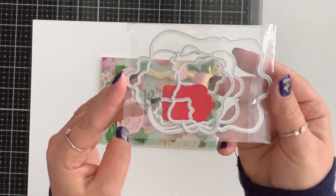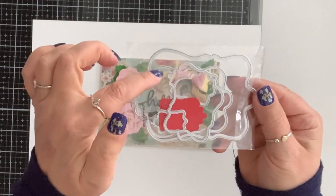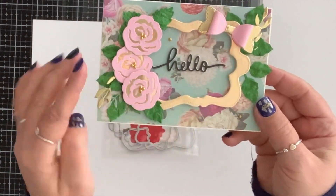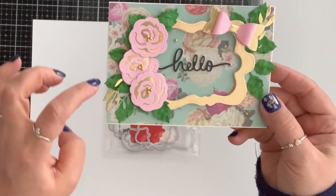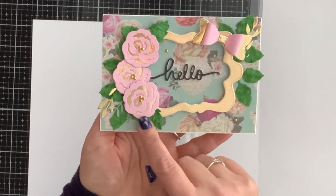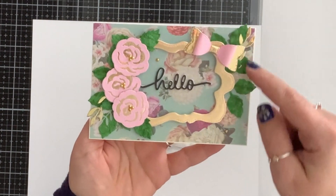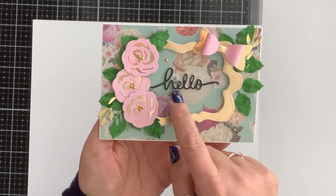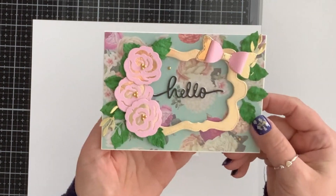For my next card I use this nesting die set — you get five pieces and you can also turn it into a tag. I took the two larger ones and made a frame, die cutting them together. I brought leaves from my stash and die cut them in gold, green, and some vellum. I brought flowers and did them in gold and pink, put a bow, tucked the leaves on the bottom. The sentiment die cut is from my stash — I did it in two layers, white and black, slightly offset for a shadow, and added a couple of gold gems.